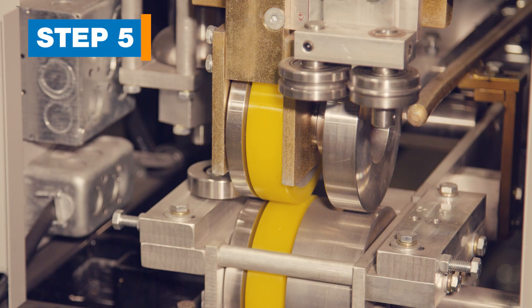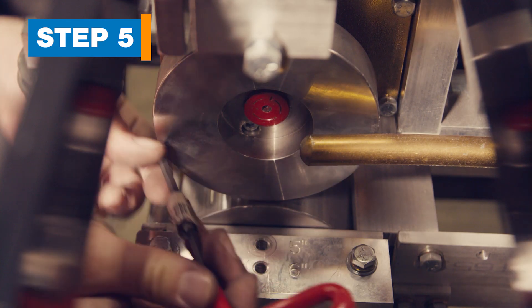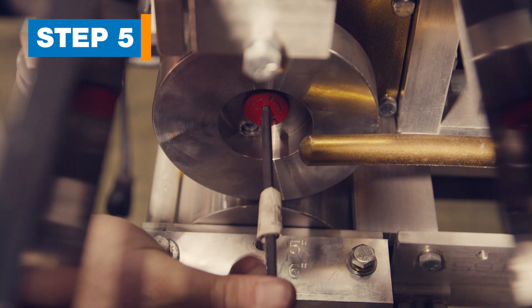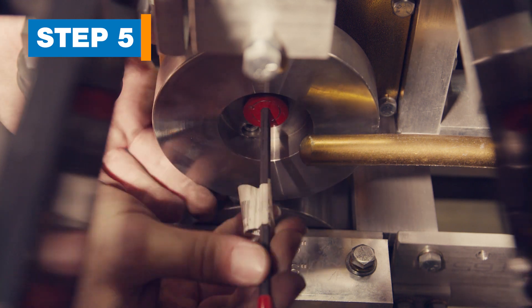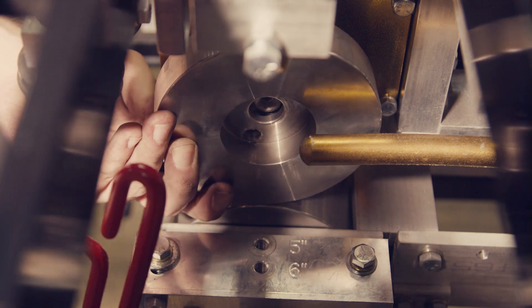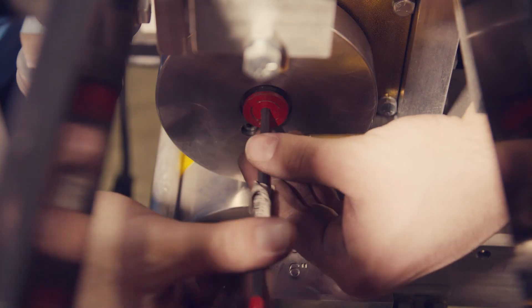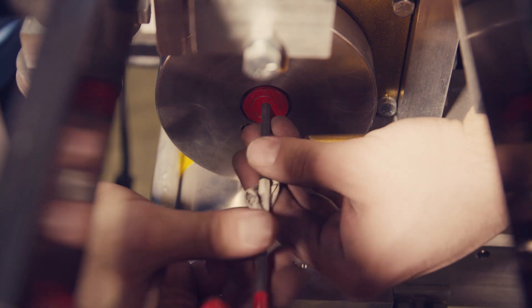Step 5. Remove and reinstall the exit top backside roller. Located between the bead assembly and back bell roller, this roller is held by one flathead allen screw that's painted red. Remove the screw using your T-handle wrench. Carefully remove the roller, flip it, and reinstall it with the red screw. Don't over tighten the red screw.